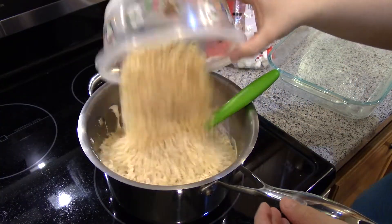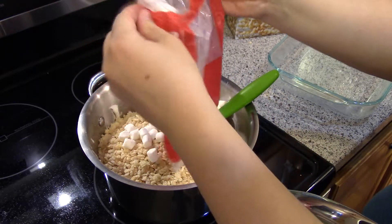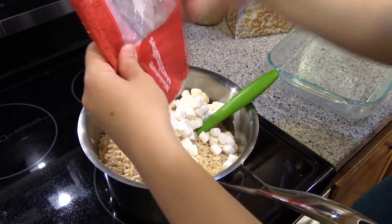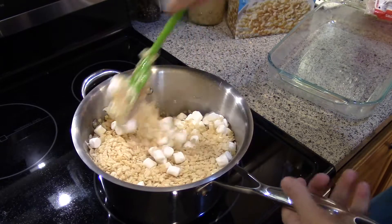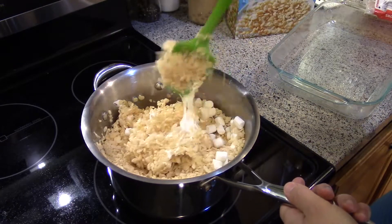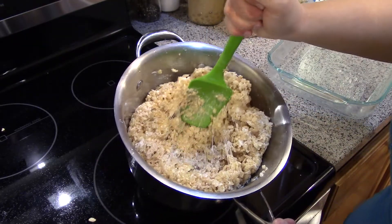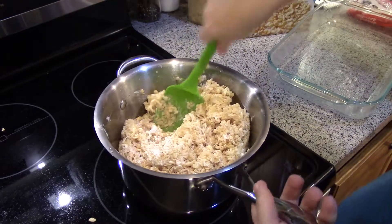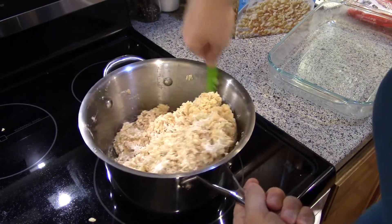Once it's melted, go ahead and put in the Rice Krispies — that's when you add the extra marshmallows so they don't melt and you get little pockets of extra marshmallow. Stir to combine. You gotta move quick and get it in the pan. When you're stirring it you want to see all those millions of little strands — that means everything is evenly coated, so you don't have little dry pockets of no marshmallow.